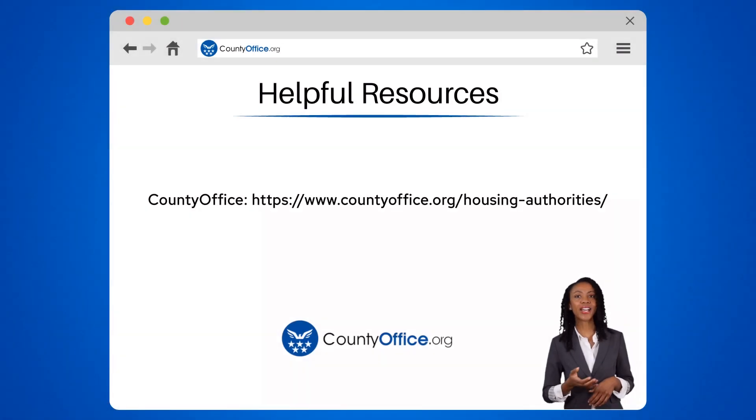To learn more, check out these links, which you can click in the description below. And feel free to comment your questions. We're here to help.